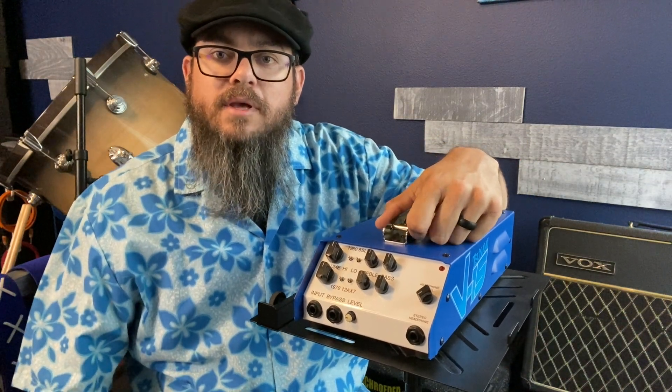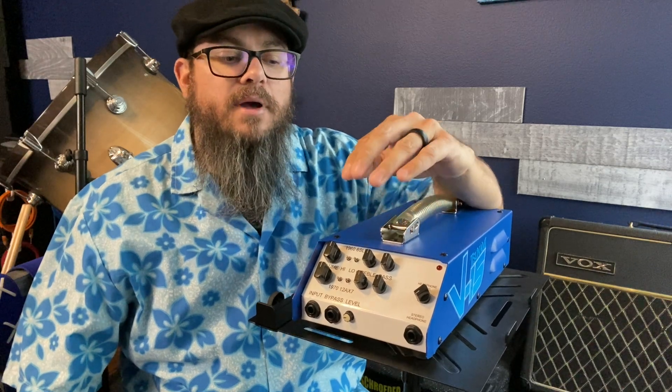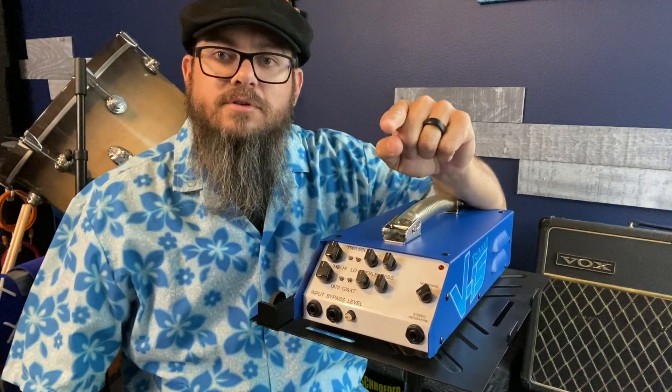What's up everybody? Keith Sticks from Tsunami Cables, and in this video we're talking about the EQ section for the Tsunami V15.